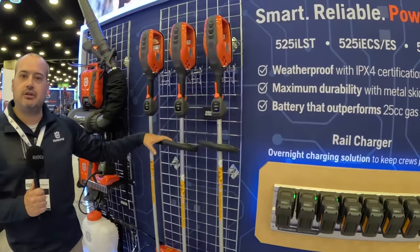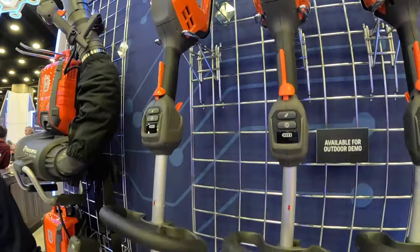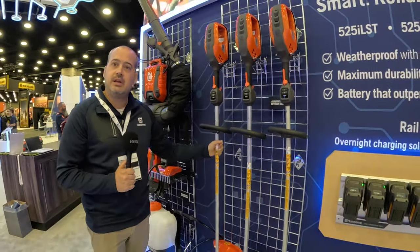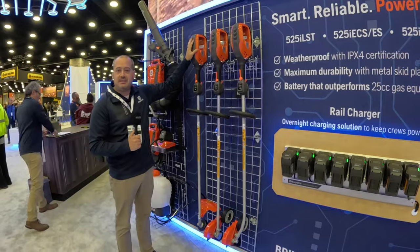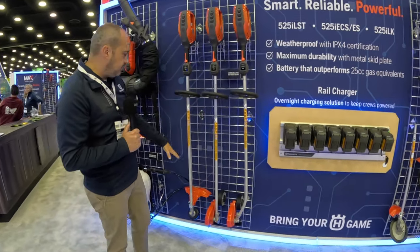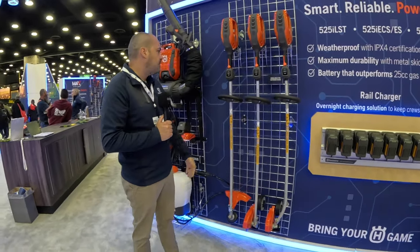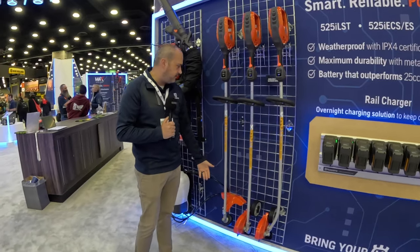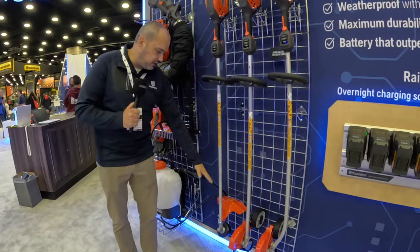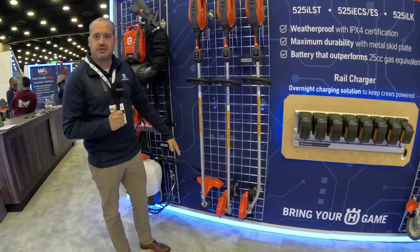Moving into the rest of our battery handheld — here are some products that launched earlier this year in 2023. This is our 525 ILST string trimmer. If there's one battery powered tool from Husqvarna that you're going to use, I think it should be this one. It has a 25cc equivalent power head, but due to the nature of the electric engine and the gearbox, this actually generates more torque than our gas powered 525 LST. It has a solid steel drive shaft all the way throughout, and from the power head down, almost all the components in this trimmer are exactly the same as our gas trimmer — so proven components all the way down.